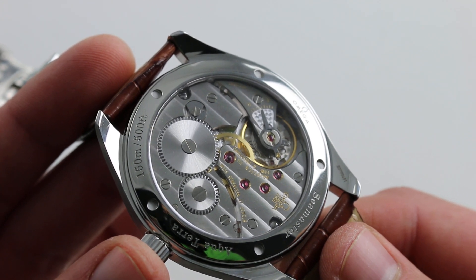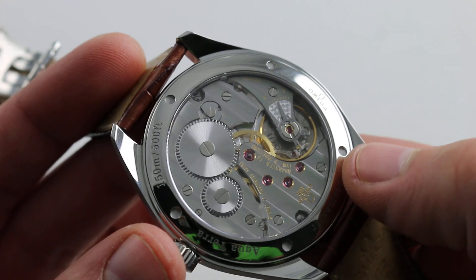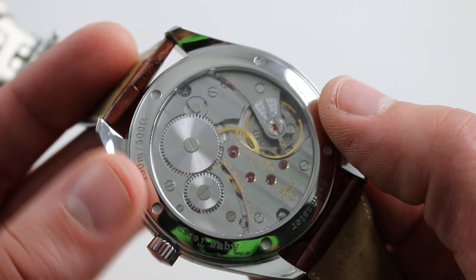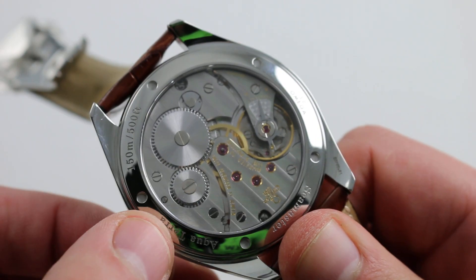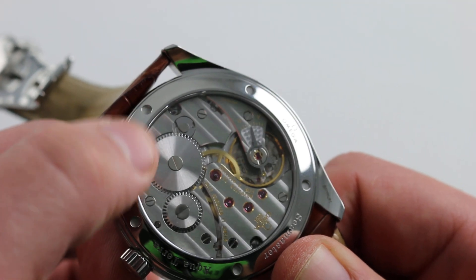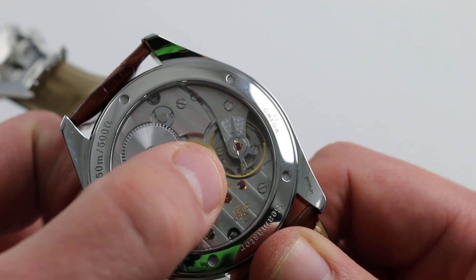You see here what Omega calls reference 2201. It's based on a traditional Unitas 6498-2 pocket watch movement, and you can see why — it's huge. The movement itself is bigger than a 36mm Rolex Datejust, the whole watch. It features a very traditional powertrain. When you wind it, the power goes through the crown wheel to the ratchet wheel. Just beneath that is the mainspring barrel. You can see the click and click spring that prevents the mainspring barrel from turning backwards. Then it's center wheel, third wheel, fourth wheel, escape wheel, anchor balance.